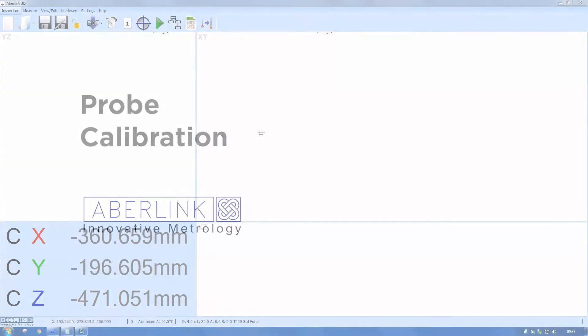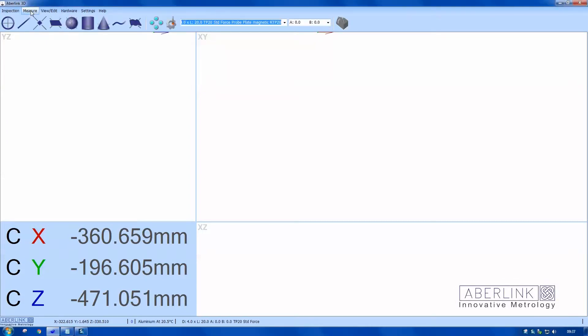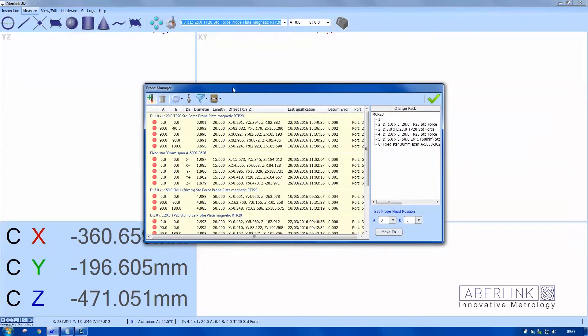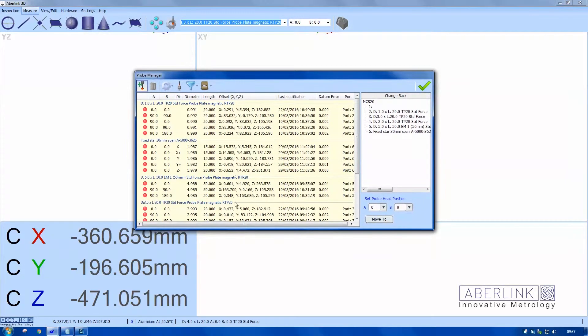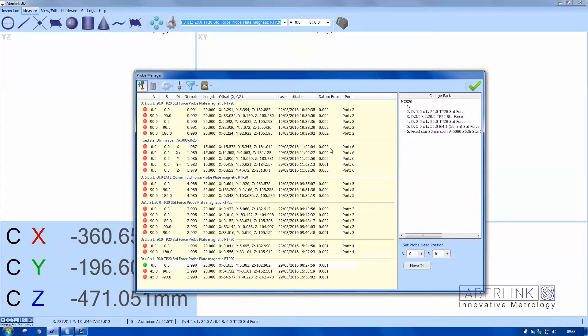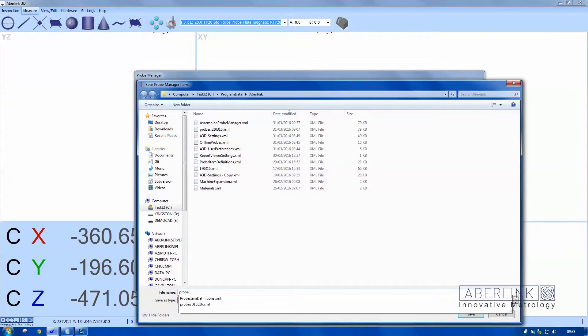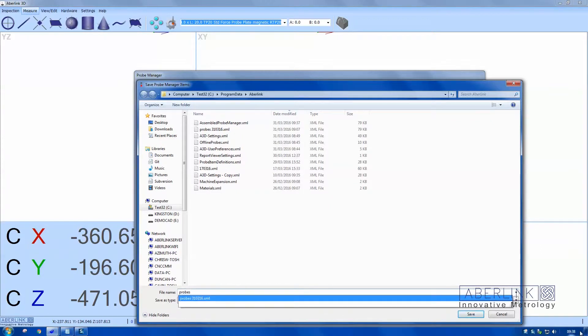Hello and welcome to this training tutorial. This covers probe calibration. First, we're going to choose the probe setup icon to get to your probe manager. We have a lot of probes in here already, so we're going to save these first. Click on the save probe list to file icon and give it a file name, which is normally the date — that's a good tag to give it.